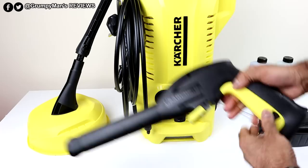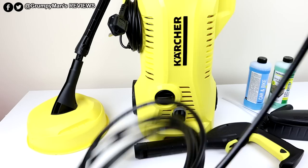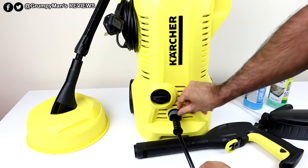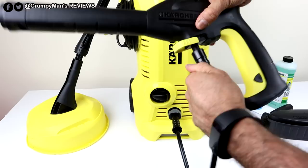The trigger gun has a lock on it — if you push it that way it will open. In the lesser kits you get a 4 metre hose, but because this is the premium model you get a 6 metre power hose. It's simple to connect — you just lift it up and click it in secure. Same way to connect it to the gun: just pinch forward, push in, then push and it's nice and secure.